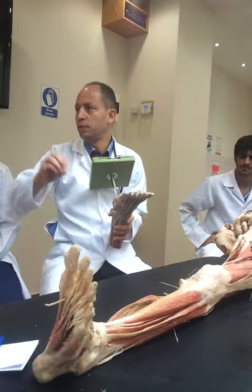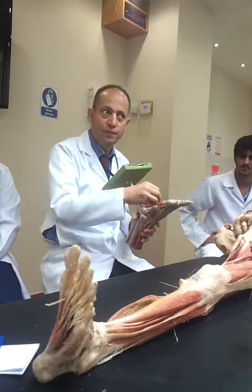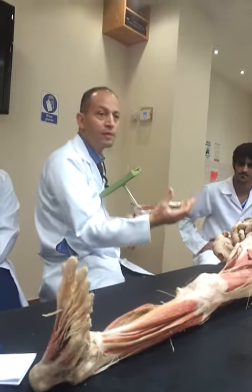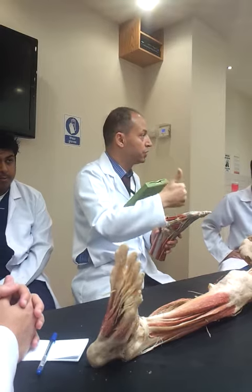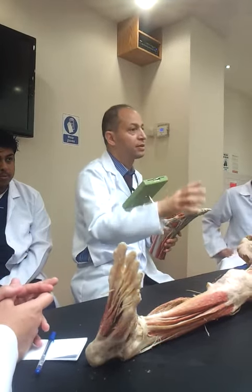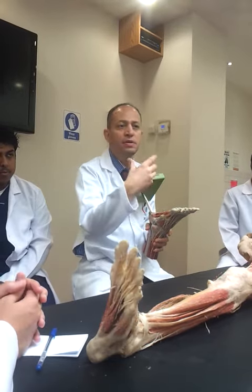The muscles are innervated by the medial plantar nerve, and the remaining are innervated by the main one — the largely important one — which is the lateral plantar nerve. Then we have an idea about the action.